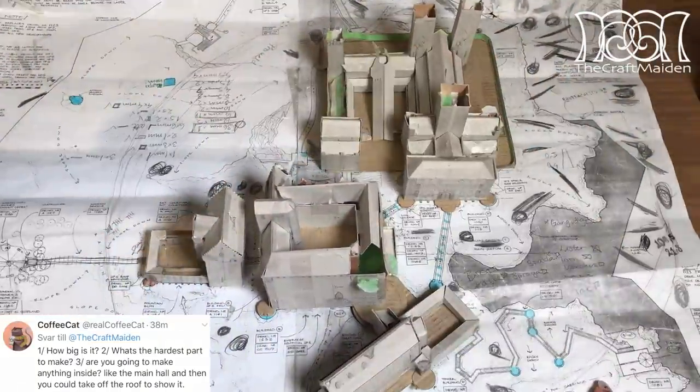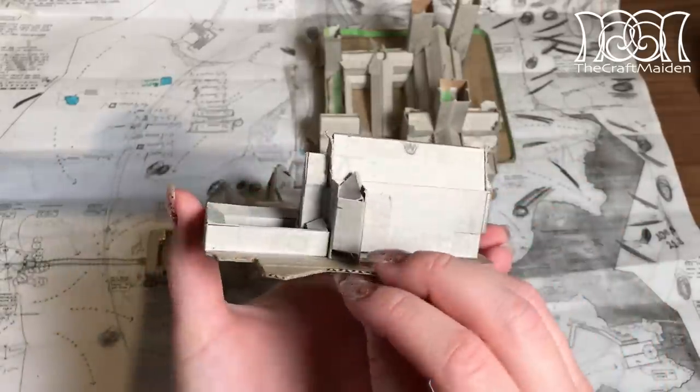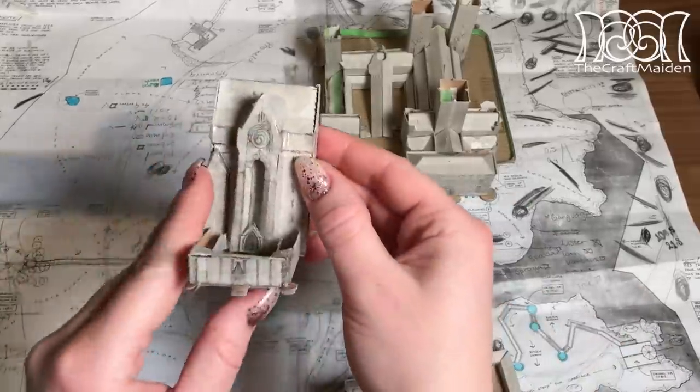Are you going to make anything inside? As you can see from the size, that would be quite impossible, so I would keep that idea for another project.